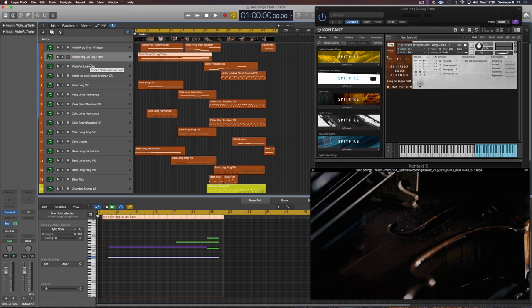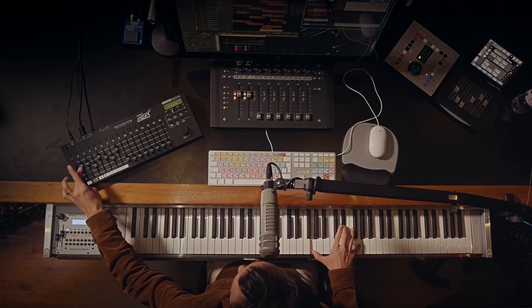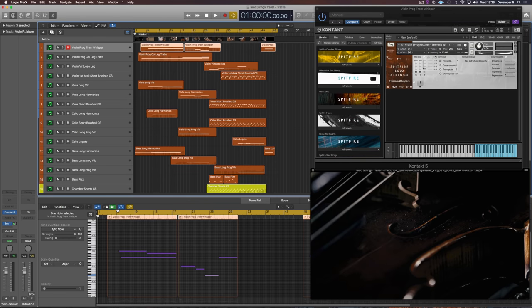What I then did is the Col Legno Tratto, which is one of my other favorite sounds — the violin. If you want to check out Paul's walkthrough, he's going to explain that in detail. There are several violins: virtuoso, first desk, and progressive, so you can choose which kind of character you like the most. Here I'm using the progressive violin, setting this beautiful dreamlike tone. And then this trem whisper, which is slightly more of a tone or note than the Col Legno Tratto — because Col Legno Tratto is played with the back of the bow, whereas here they just play very gently, creating this kind of whisper.